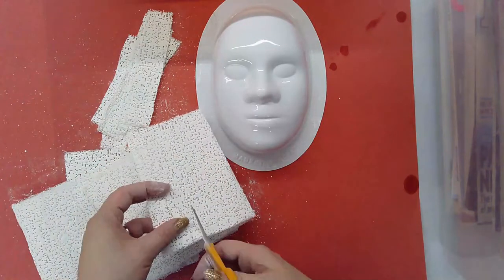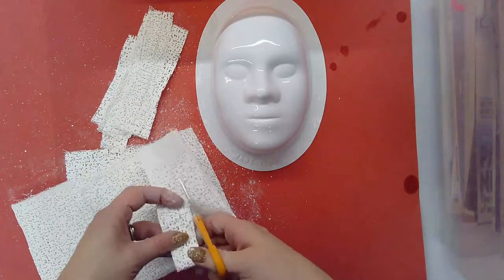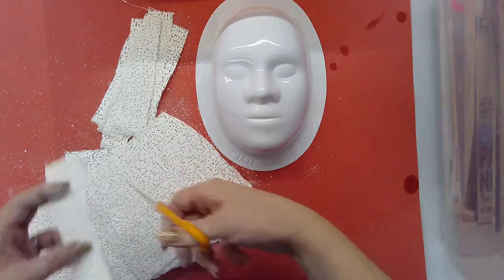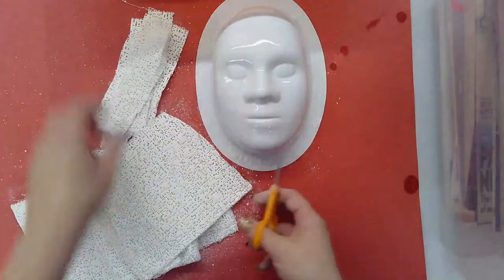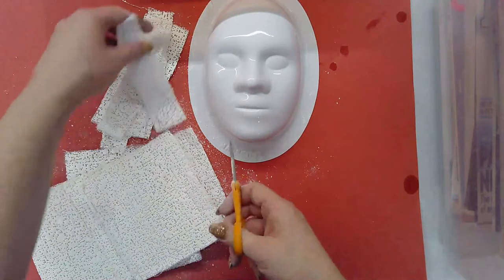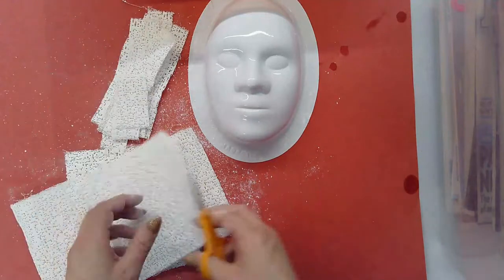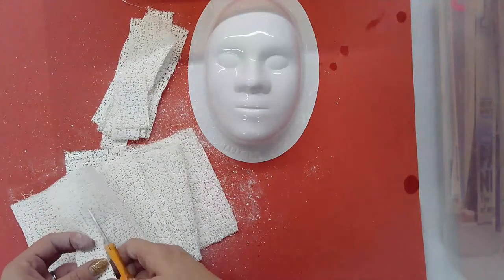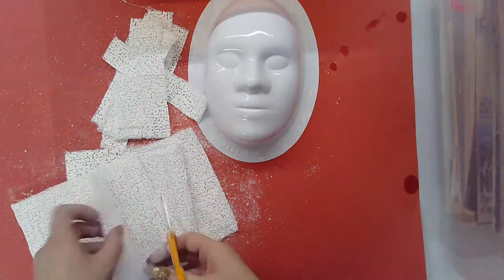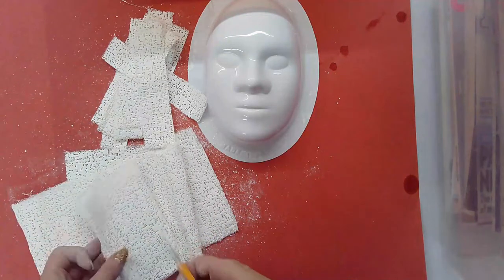The strips can be whatever size you want them to be. If you're trying to do a lot of details you definitely want to go a little bit smaller, but we're just doing a base layer right now so we're making our strips a little bit bigger — not so big that they cover the whole face, but big enough to get a good amount of surface area covered. You might want to cut some in half for smaller pieces. Make sure you're giving yourself a nice little pile before you get started — you can always stop in the middle and cut more, but start yourself with a decent pile.